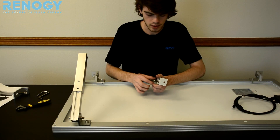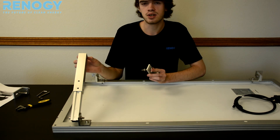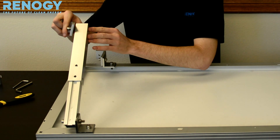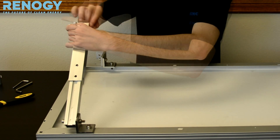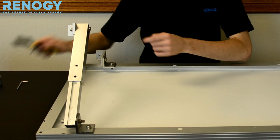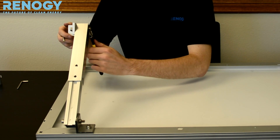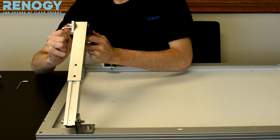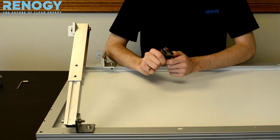The final step in putting our tilt mount onto our solar panel is putting our last L brackets onto our extension brackets. We're going in from the outside on the bottom hole of the extension bracket, then tighten it with your wrench and Allen wrench. Do the same for the other side, making sure that the angles are the same.